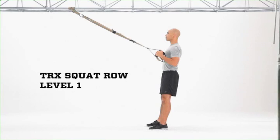TRX Squat Row Level 1. Adjust the suspension trainer to mid-length. Stand facing the anchor point, holding the handles.